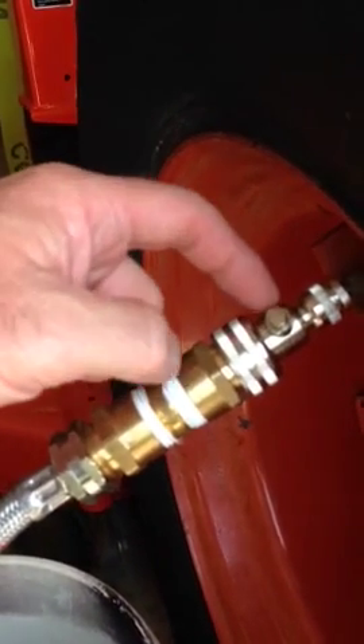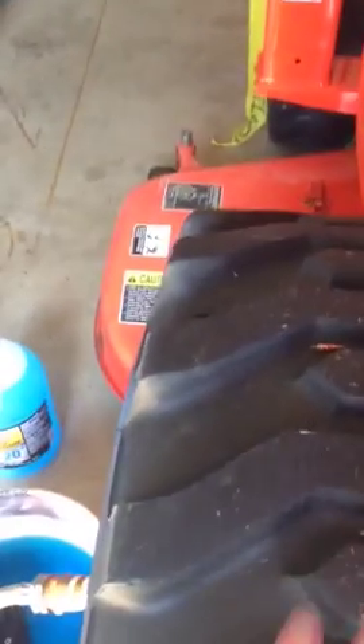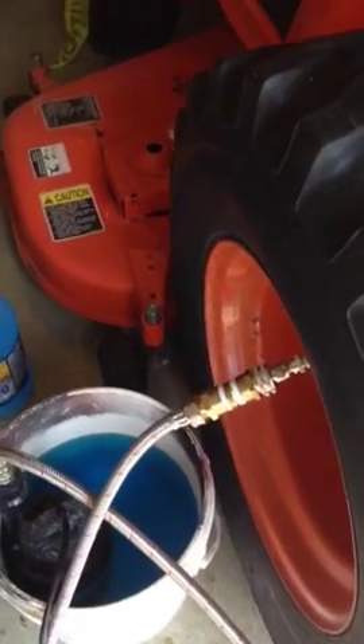Anyway, this is the special part. Hopefully everything's sealed up good — we'll plug in the pump. Sitting on jack stands, no pressure in the tire, so we'll plug in this little pump and see what happens.